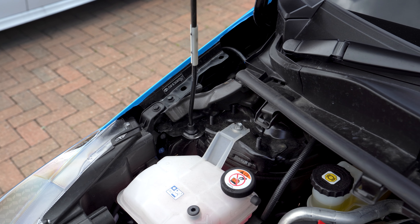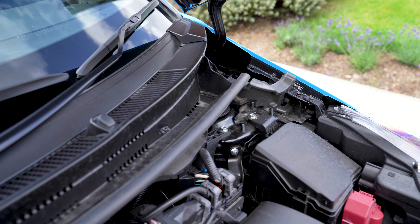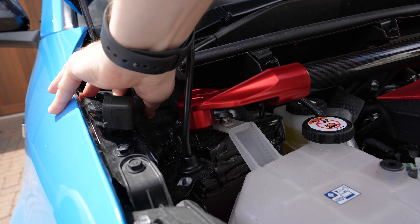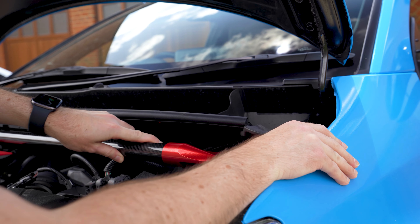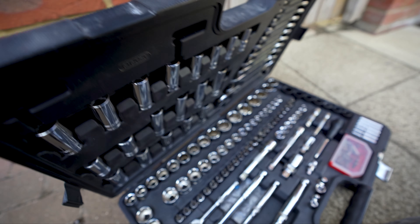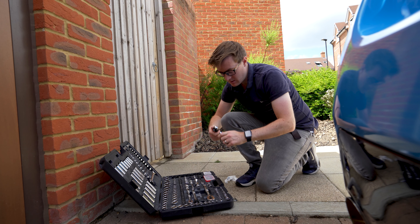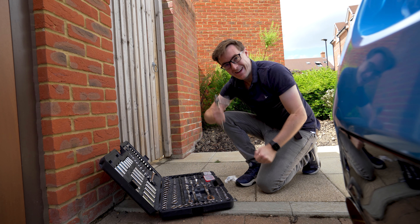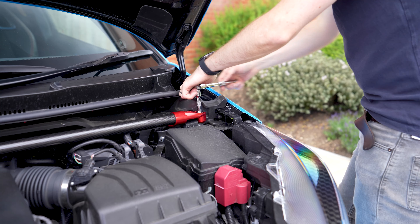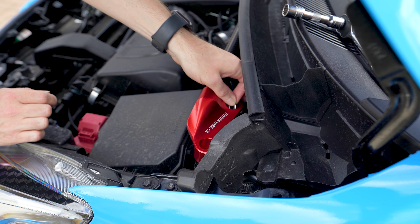When you open the bonnet, you'll see that Toyota have provided us with all the fixings we need to fit this brace. It's time to grab our kit and simply slot it into position. You may need to move these neoprene moulds, but otherwise it's a straightforward fit. Grab the 10mm socket and the ratchet — if you've not got a socket set, they're cheap enough to buy and always handy to have around. I've dropped a link to a decent set in the description. All you need to do is tighten down all six fixings, and remember to include these washers.